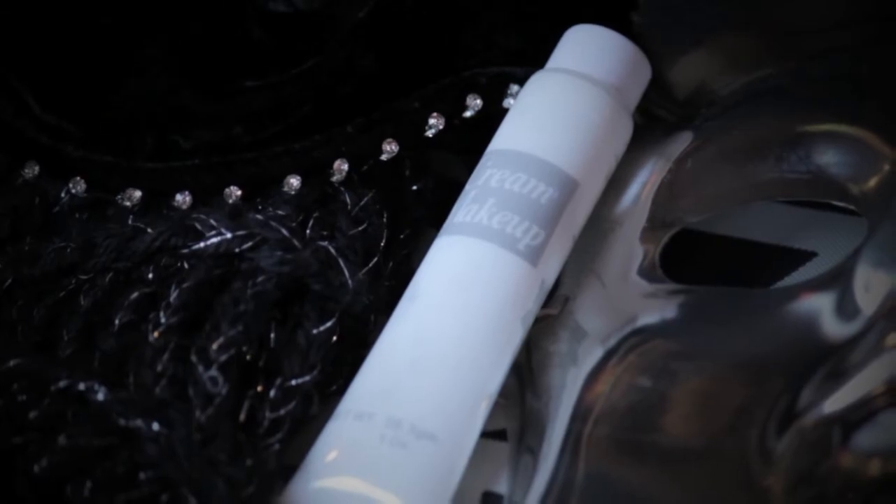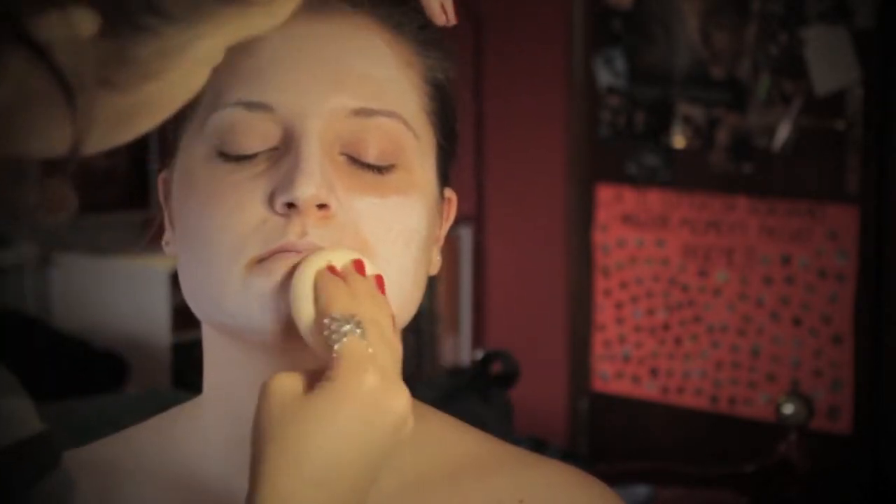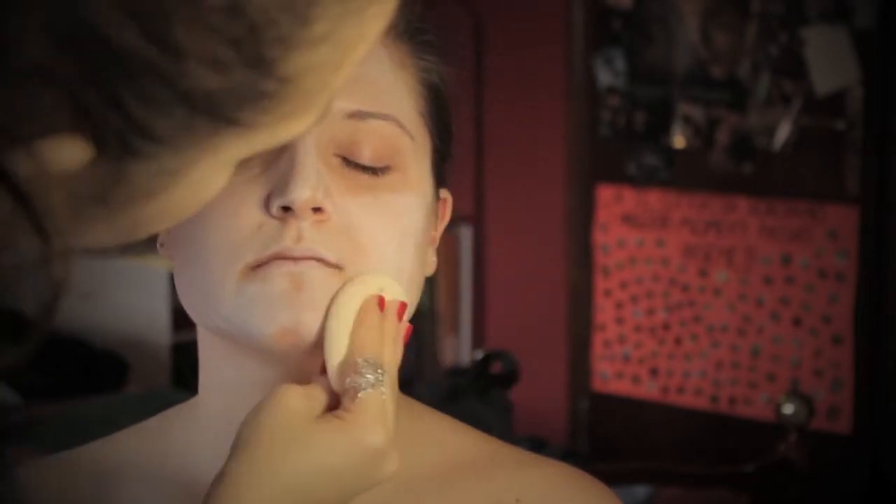Come prima mossa, ormai lo conosciamo, è il nostro colore bianco da viso che ho steso su tutto il volto con una spugnetta e fissato successivamente con un ombretto bianco leggermente brillante.